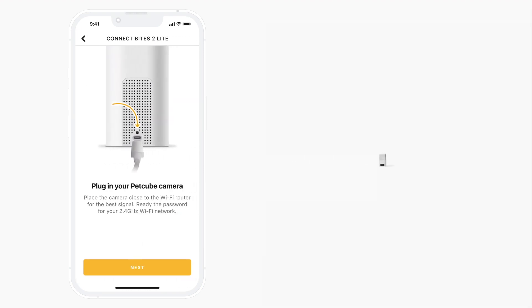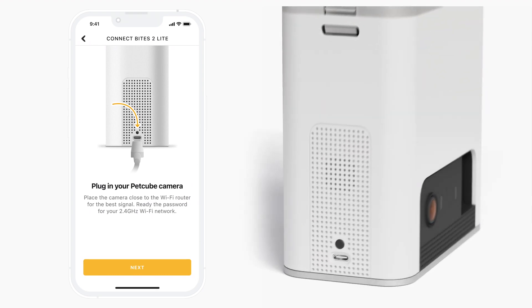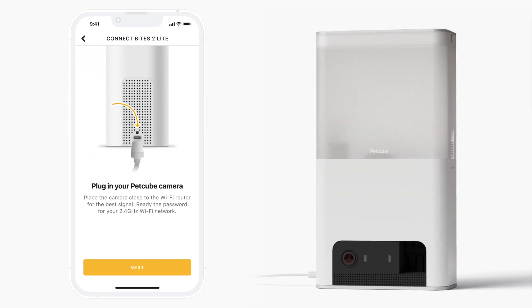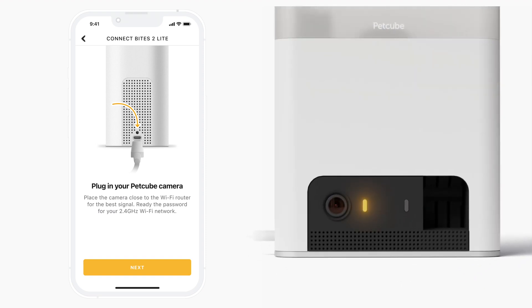Now it's time to power up your PetCube. To do so, plug one end of the USB cable into the side of PetCube Bytes 2 Lite. Connect the other end of the USB cable into the power adapter and plug the adapter into an outlet. The light on your Bytes 2 Lite should turn solid yellow, which means the device is starting.